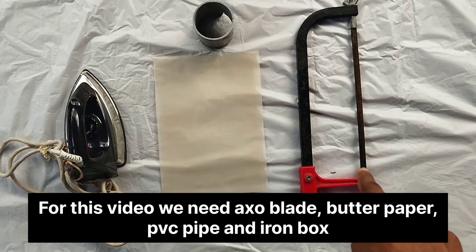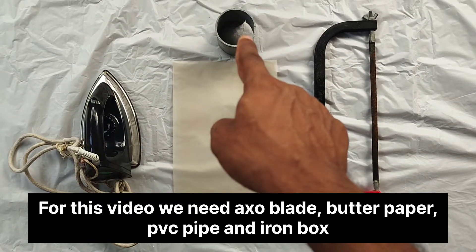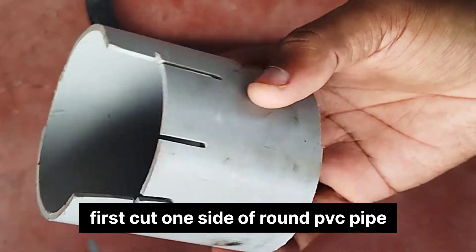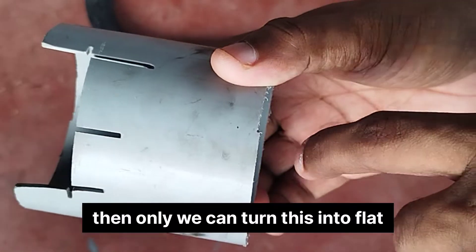This is an axoblade. Butter paper. 3 inch PVC pipe. Iron box. The round PVC pipe — it is flat.